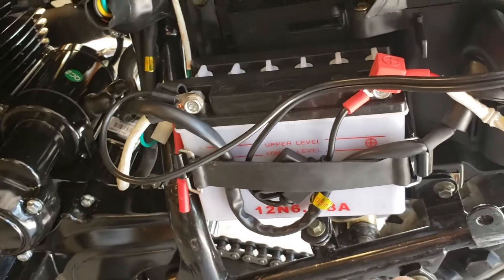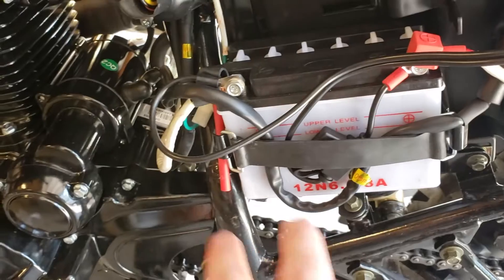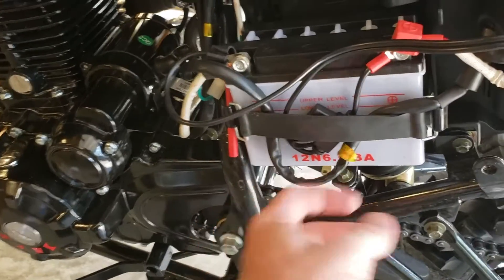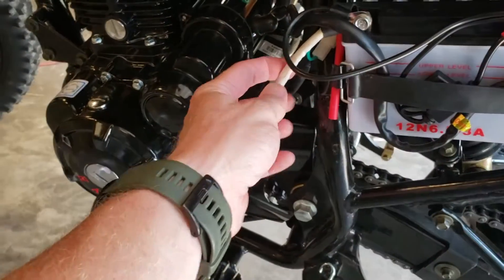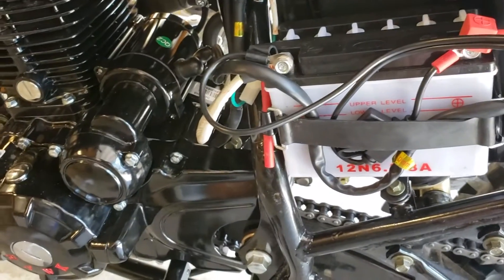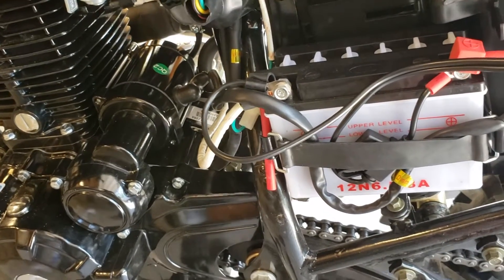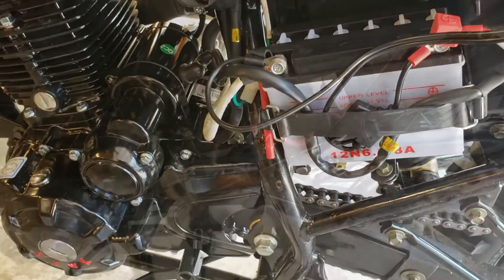I'm also going to be upgrading the cables for the battery. That's another issue — when you're trying to start it, the starter is not getting the voltage it should be. You've got the main wire that runs from the solenoid to the starter, and the negative battery cable is awfully small. So I'm going to beef up all the wires using a heavier gauge cable to help with nice quick powerful starts from the new battery.